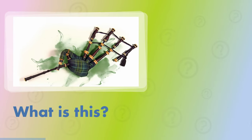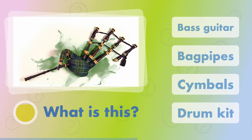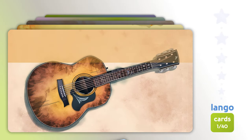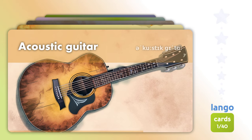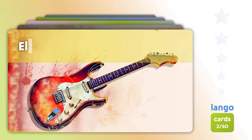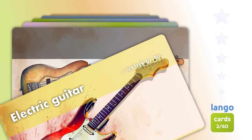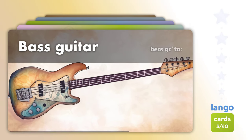What is this? Bagpipes. Acoustic guitar. Electric guitar. Bass guitar.